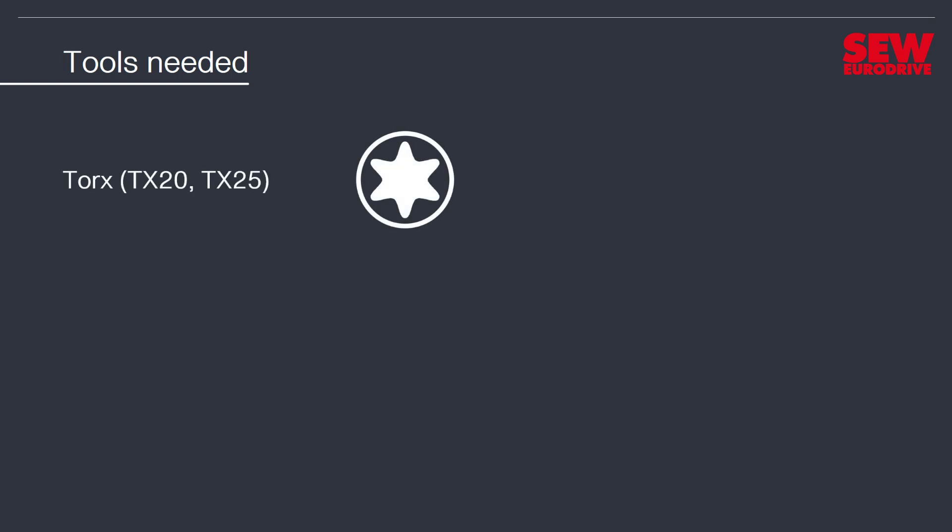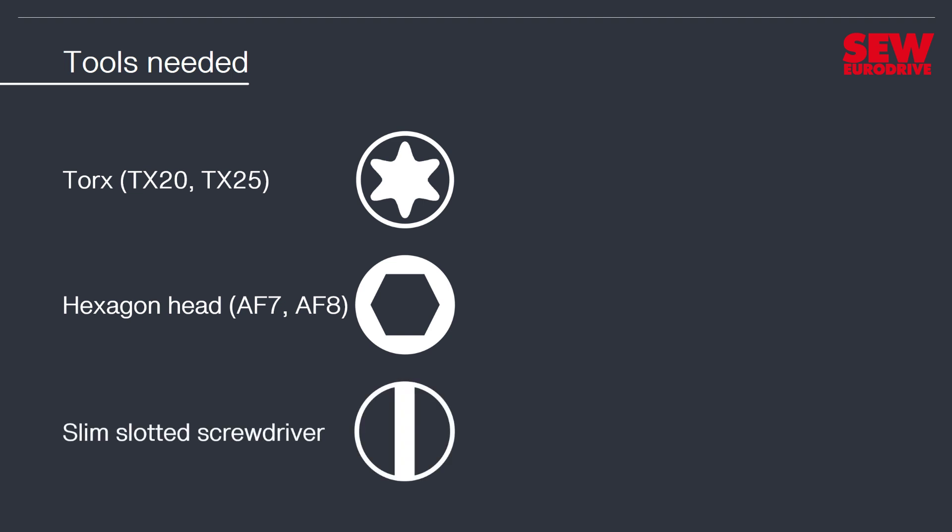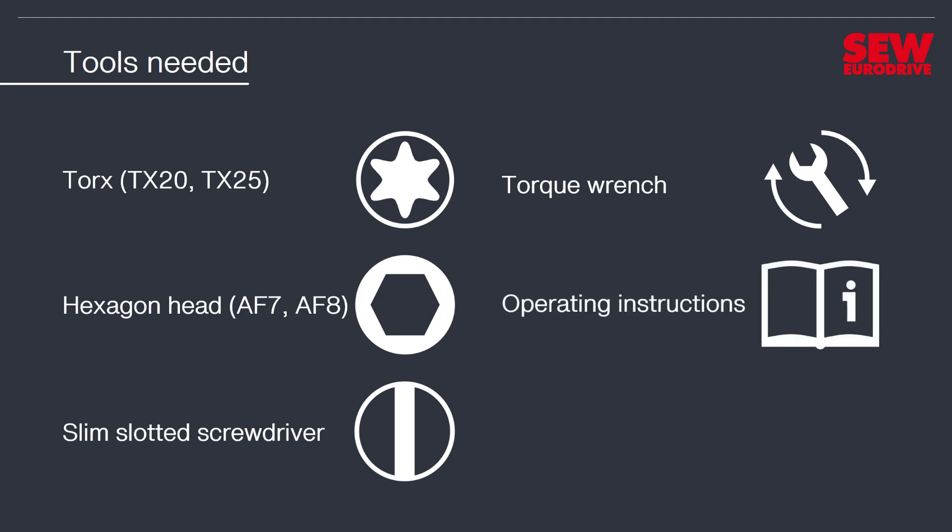To do this, you will need the following tools: torque screwdrivers TX20 and TX25, socket wrench inserts for hexagon heads with wrench size 7 and 8 mm, a slim slotted screwdriver, and a torque wrench. The corresponding tightening torques are listed in the operating instructions.